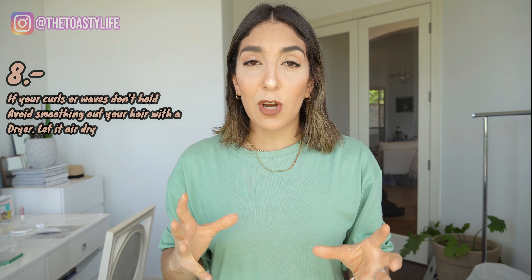Let it air-dry as natural as possible. Scrunch up your hair - give it that texture, give it that volume. Because if you don't have curly hair, you have very little frizz to hold curls. So what you want to do is actually leave as much frizz as possible. If you have very curly hair and you want loose waves, you can actually blow-dry and smooth it out with a hair dryer, and then start over. Just figure out what kind of hair you have.